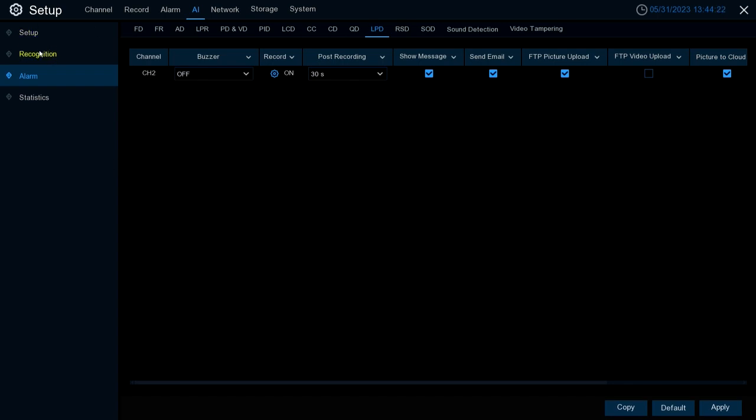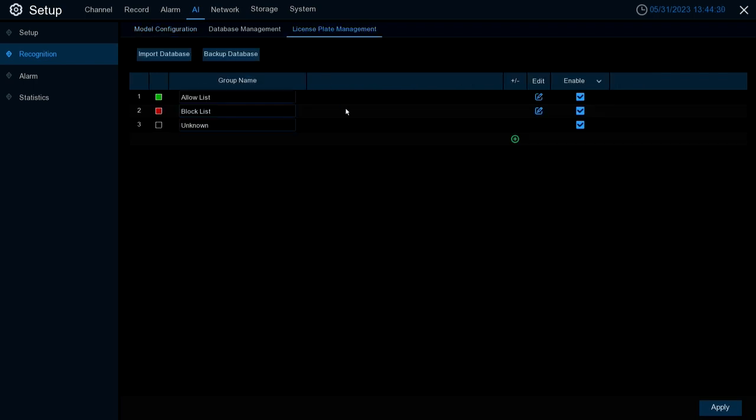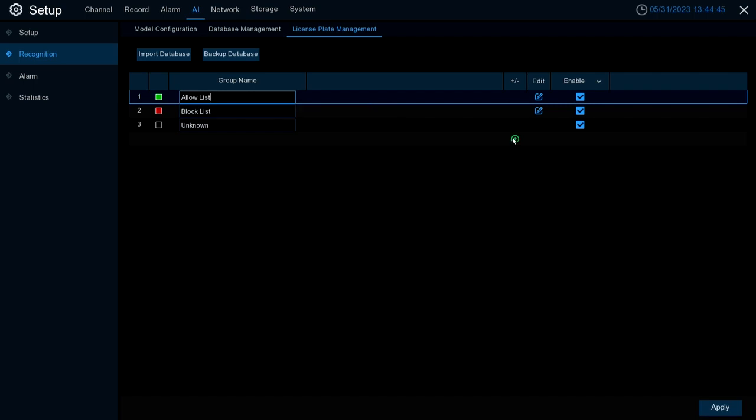To set up groups and add license plates, go to the left column and select Recognition, then go to the tab labeled License Plate Management. In here you'll find three auto-generated groups — Allow List, Block List, and Unknown. You can adjust them to specific names you want to give them, or add totally new groups by clicking the green plus sign on the right-hand side.